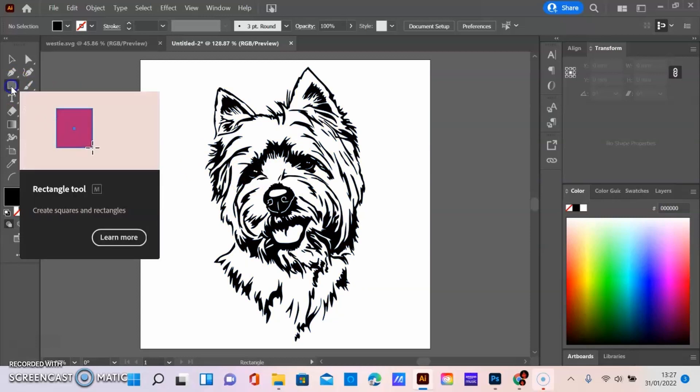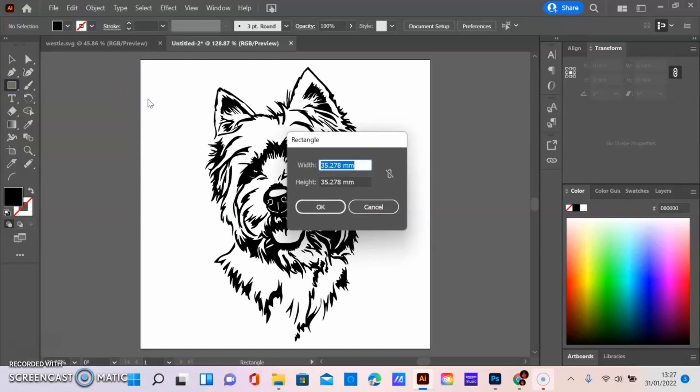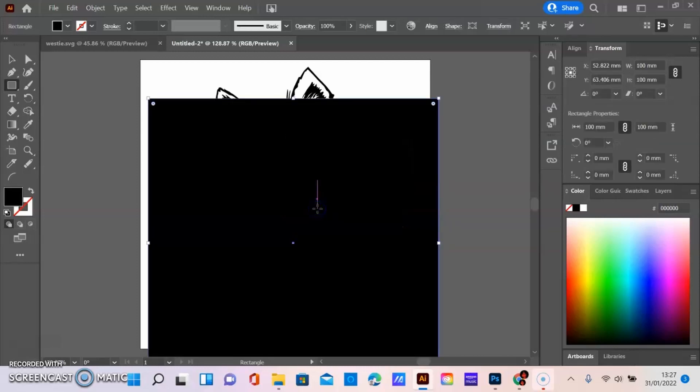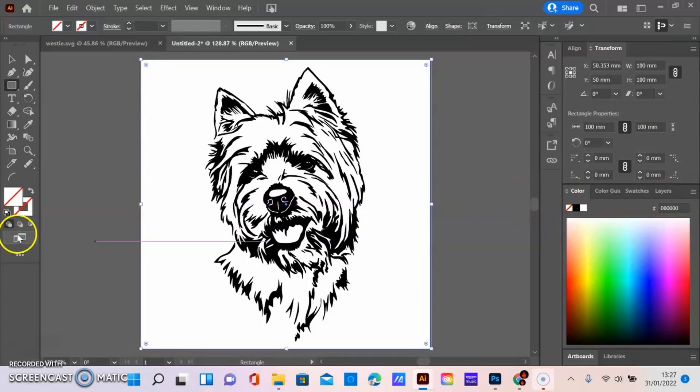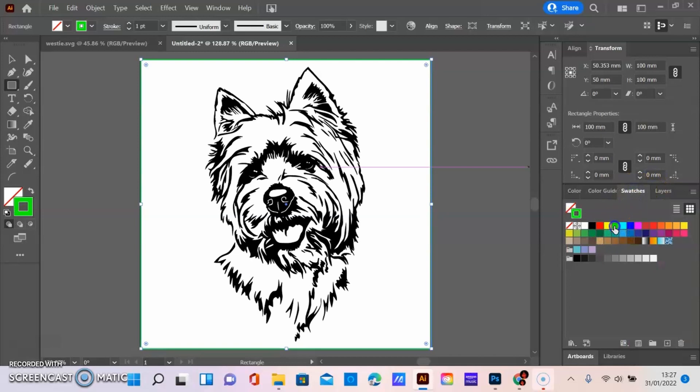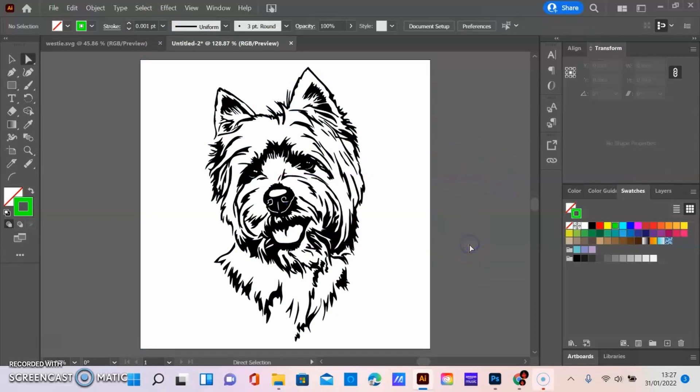When you send a file to the Rayjet, you need to put a border around your artwork and this is for positioning. I've got my black rectangle and we're going to change that to no fill, then change the swatches to RGB green and change the stroke to 0.001. Now we've got our box positioned around the artboard, which is the size of the coaster.